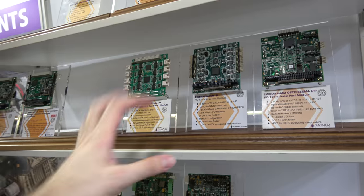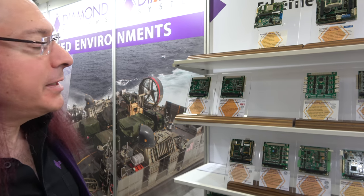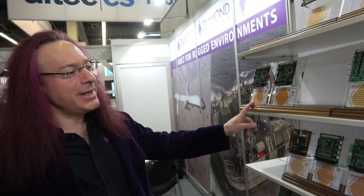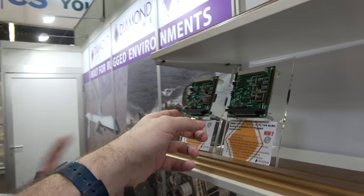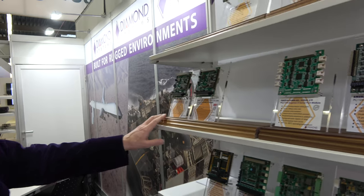The PCI-104 form factor has been around since 1992 — very popular. Diamond Systems was one of the founding members of the PC-104 Consortium, starting around 1991, and they're based in California. They even have a board from 1998 on display — 20 years old — though the current version shown is a newer FPGA-based generation of that design.